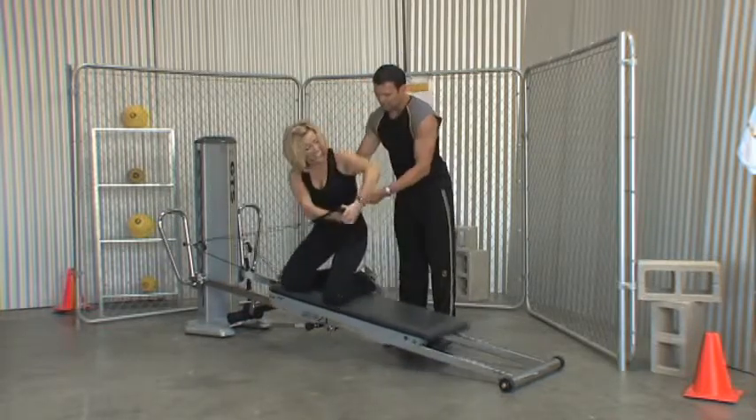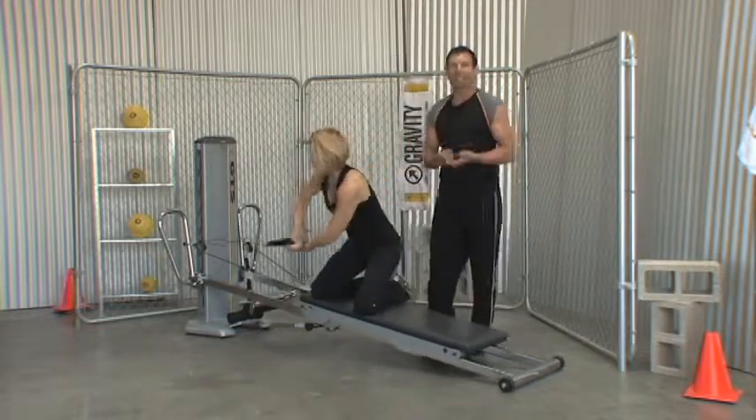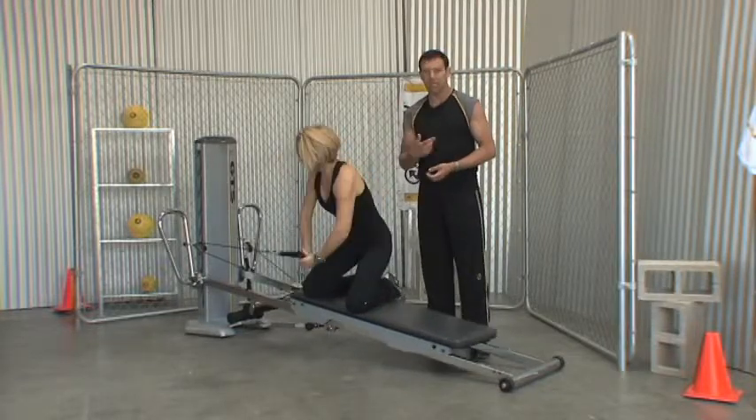Excellent. Are you feeling it here? I am. Fantastic. So it's a really nice motion. Again in this Rock the Cradle, change the rhythms.